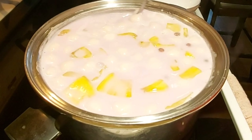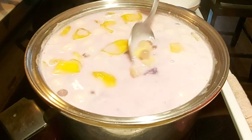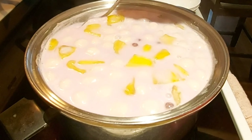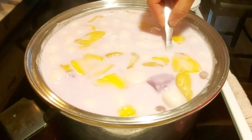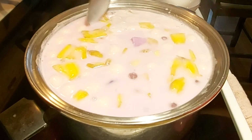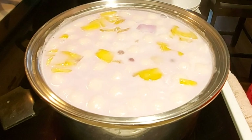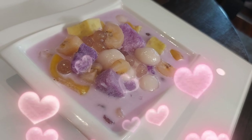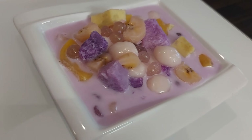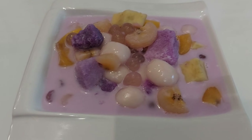Napang merienda! Lalo na ngayon, makulimlim ang panahon. Talagang sinadya ko na medyo malalaki ang cut ko ng aking mga other ingredients because I want it to be that way. Lalagay ko na ito sa plating and let's take a picture. Isa namang napakasarap na merienda tuwing tag-ulan ang ginawa ng Melvete's Table.